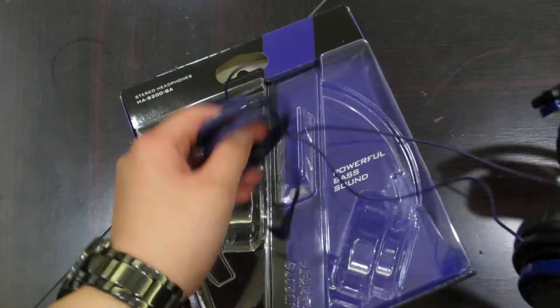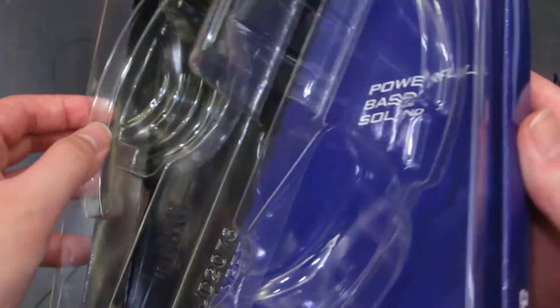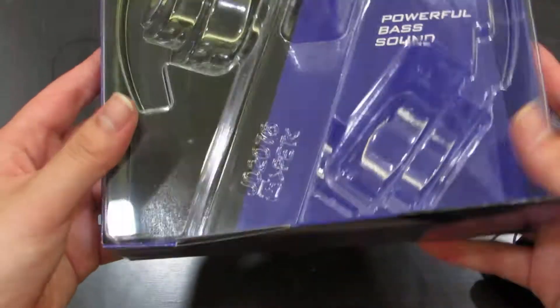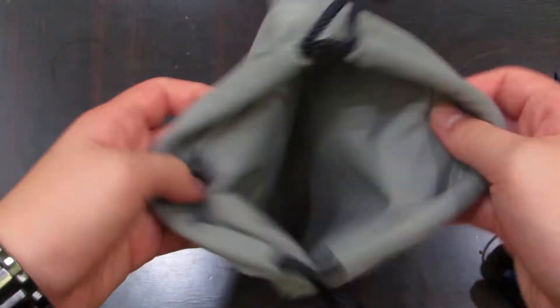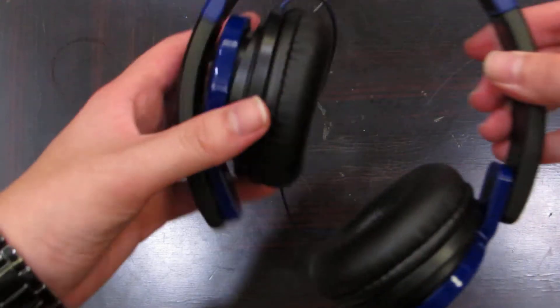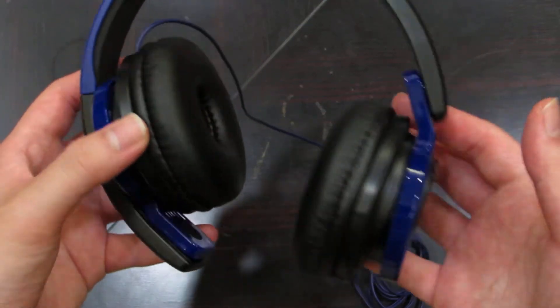Let's take the cord out carefully and reveal the headphones. Wow — very light and portable. So 'Powerful bass sound' — here you can see it perfectly. That's basically the box — nothing more in it for $30. You just get the headphones. But the seller was kind enough to give me a little pouch for storage. So that's rather nice — a little grayish pouch.